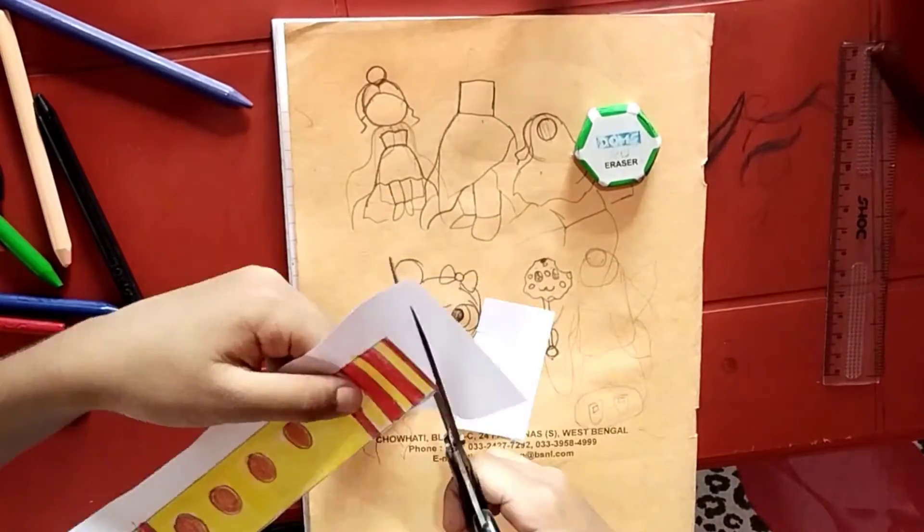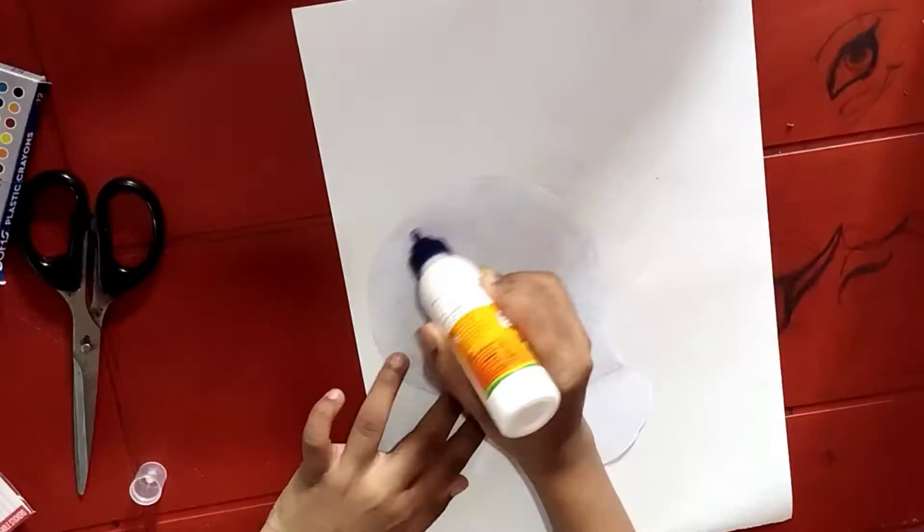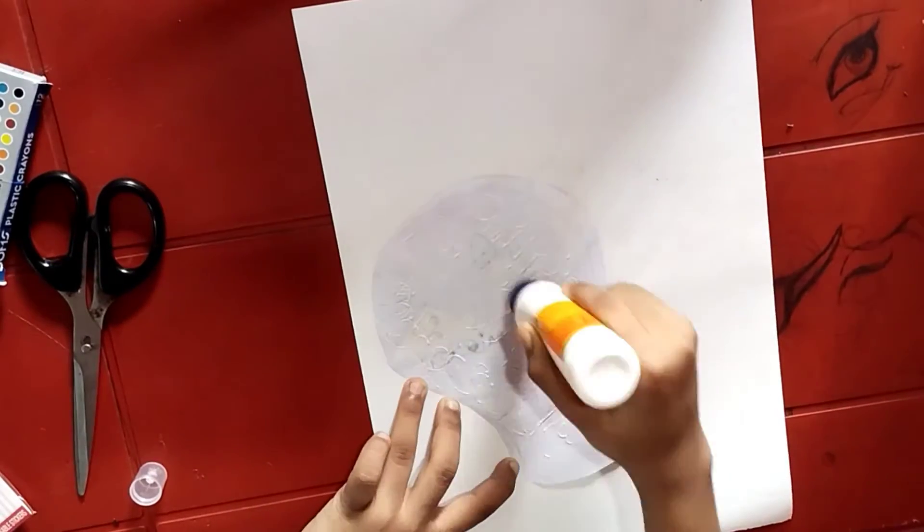After completing the coloring, cut the flute. Take the pot and stick it over the white paper using glue.